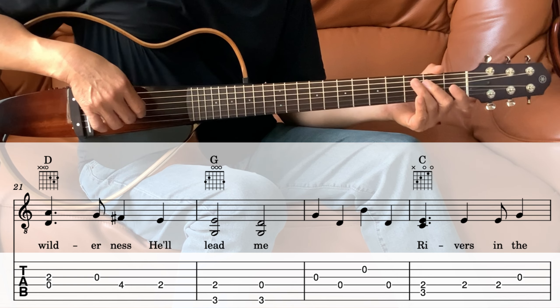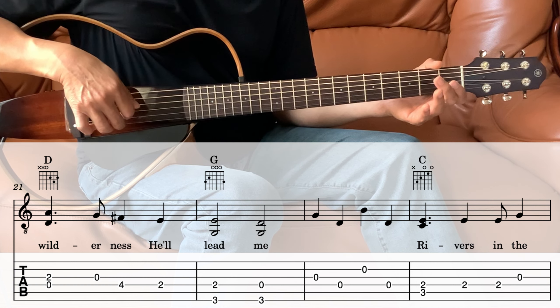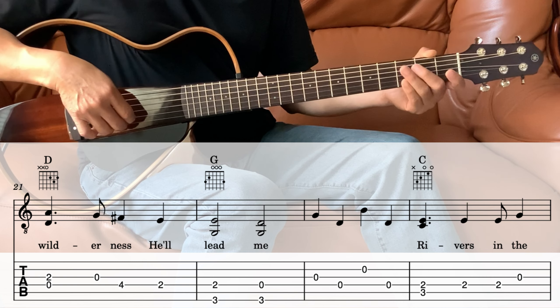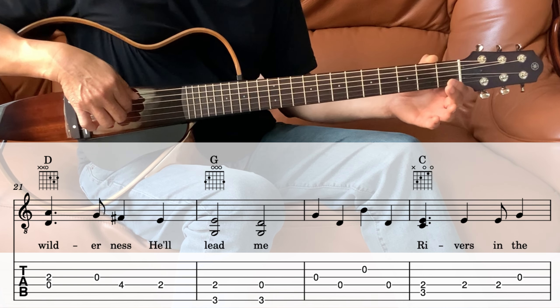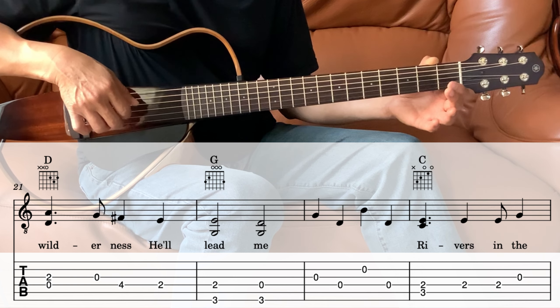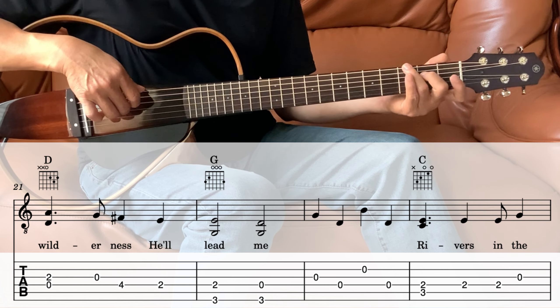Next measure, we're still in the G. So that's 3rd string, 4th string, 2nd string, 4th string. So the whole G part there is those four notes in sequence.